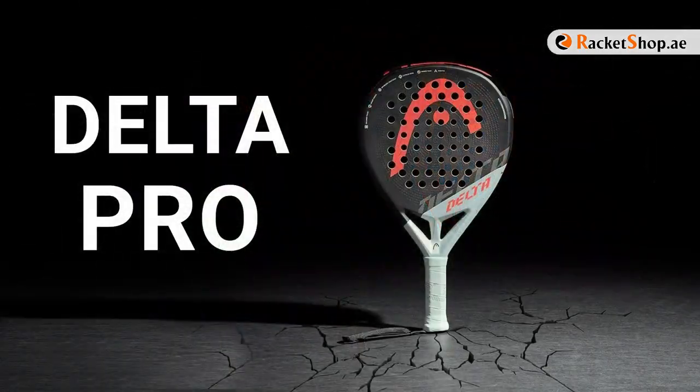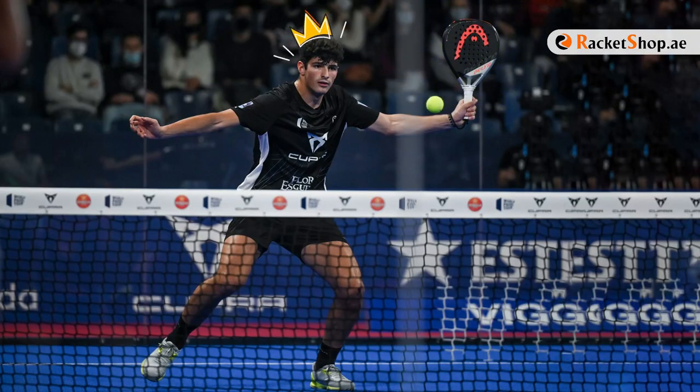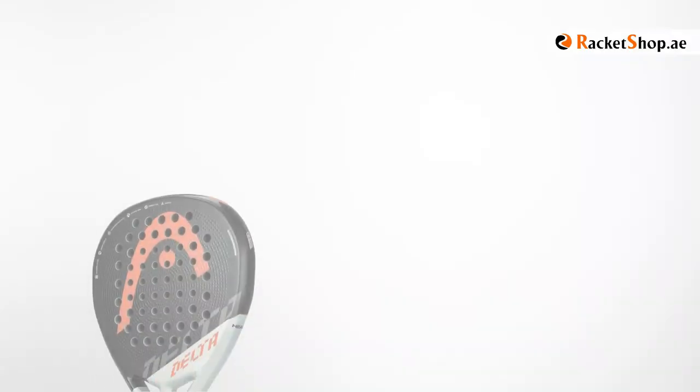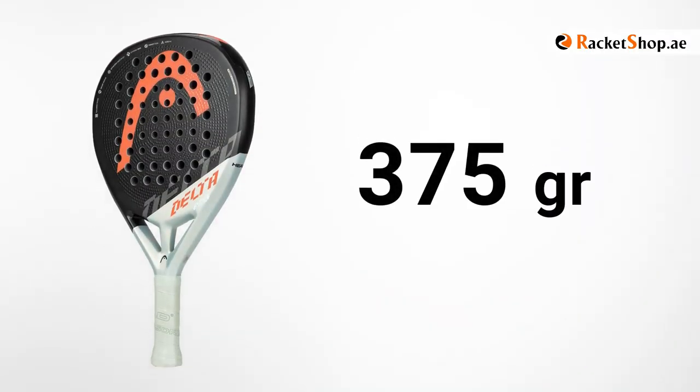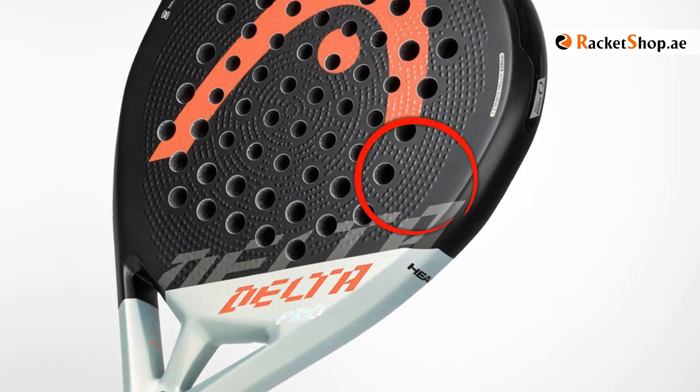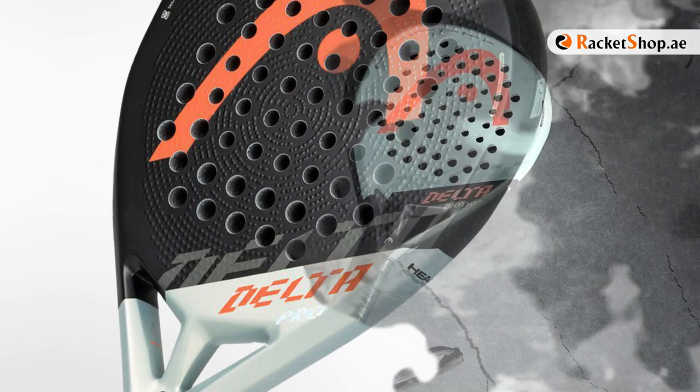Delta Pro, which is in the hands of Arturo Coelho, one of the most popular paddle players in the World Paddle Tour, is the heaviest member of this series. With a weight of about 375 grams and considered as a high balance, the pattern on the surface helps to spin more in shots.